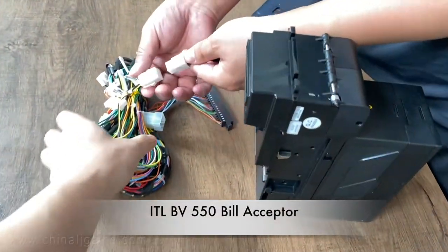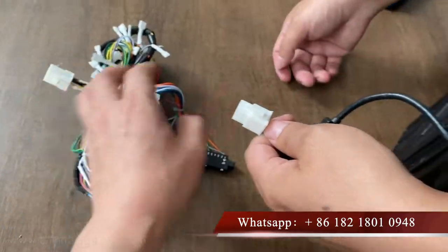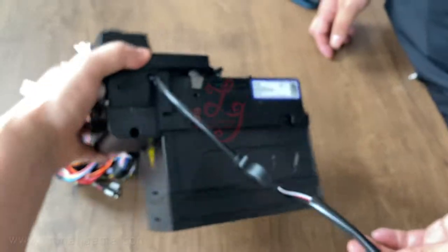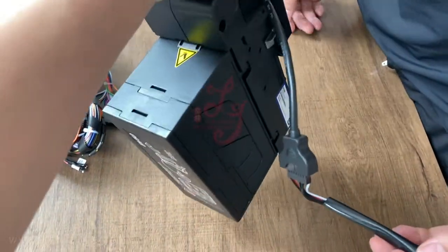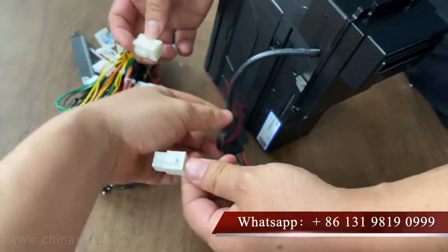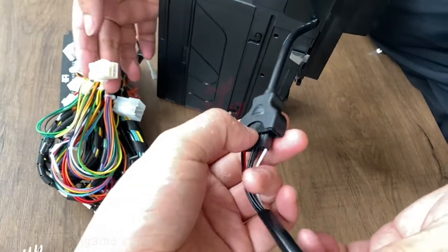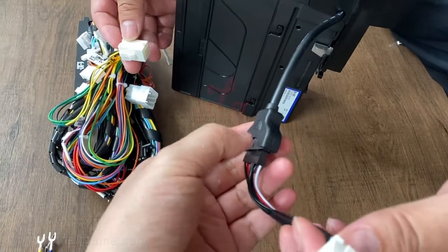This is a harness for the slot machine. Sometimes if you buy our bill acceptor — for example, this bill acceptor accepts one to one hundred dollars — this is the ITL BV50 bill acceptor. This is the interface, and sometimes you can connect it to our harness.